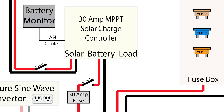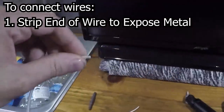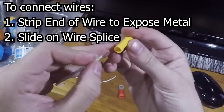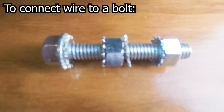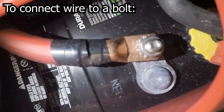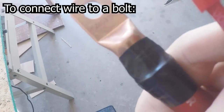For almost everything you're going to have two wires: positive, which is usually a red wire, and negative, which is usually a black wire, running to and from each device. To connect a wire to another wire you can use a wire splice — put one wire into one side, crimp it, then put the other wire into the other side and crimp that one. To connect a wire to a bolt and screw like on a battery terminal, crimp a wire into a wire eyelet and then slide the ring onto the bolt and screw it down.